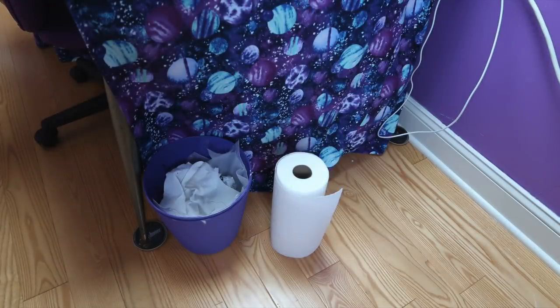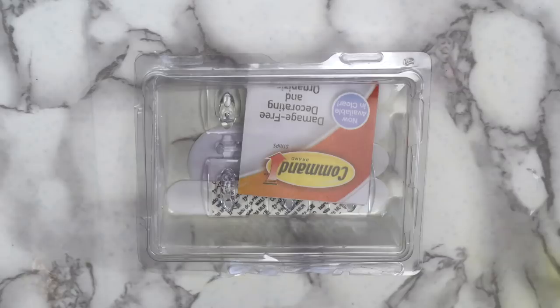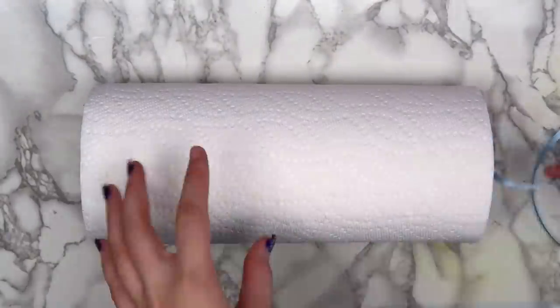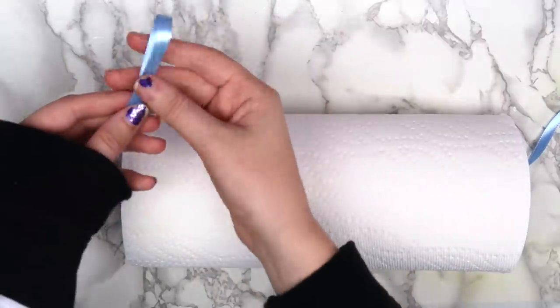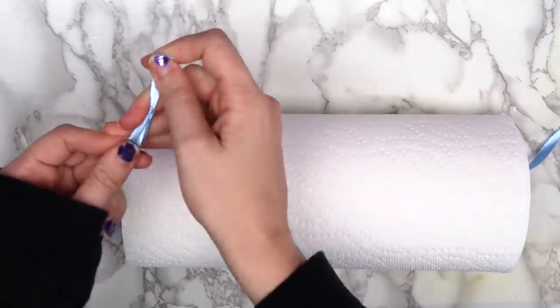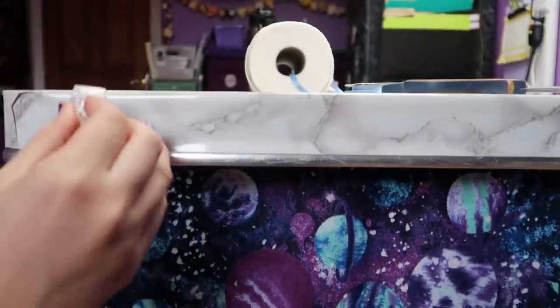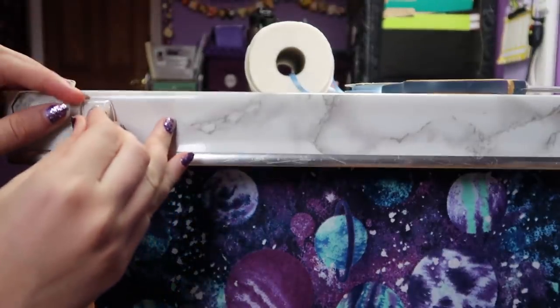The last project I made was a paper towel holder, since I seem to always have a roll of them sitting on the floor. This is really easy — all you need is some ribbon and two small command hooks. Thread your ribbon through the roll of paper towels and make a loop at the end of the ribbon by folding the top in half and tying a knot. Cut the other end of the ribbon, leaving a few inches to make another loop.